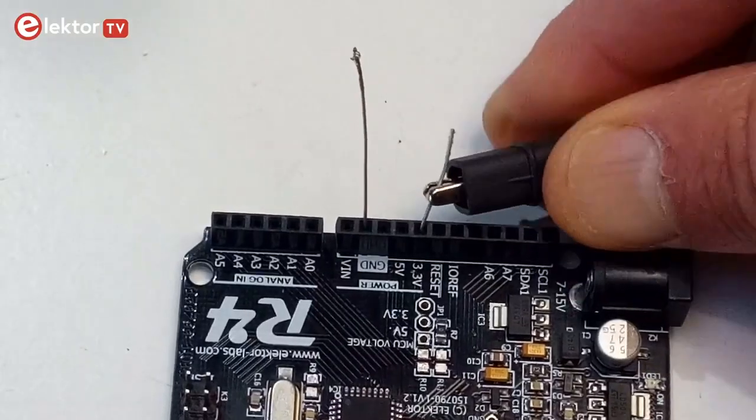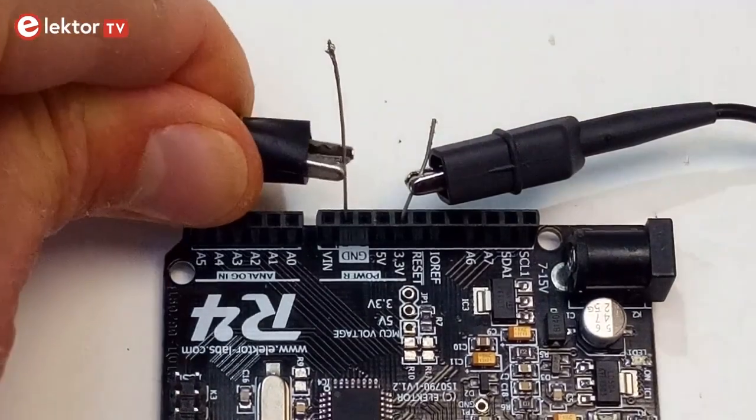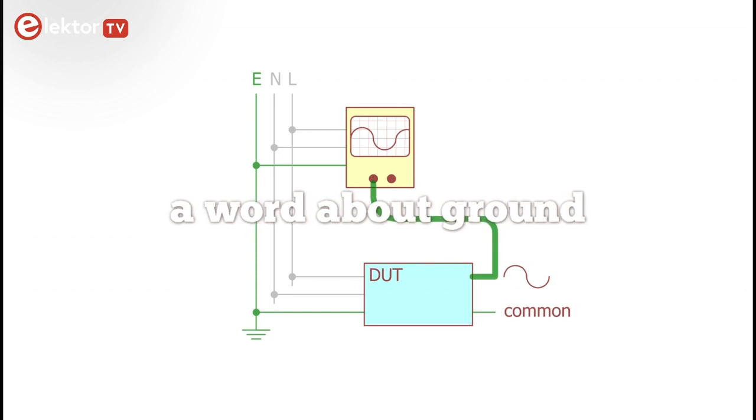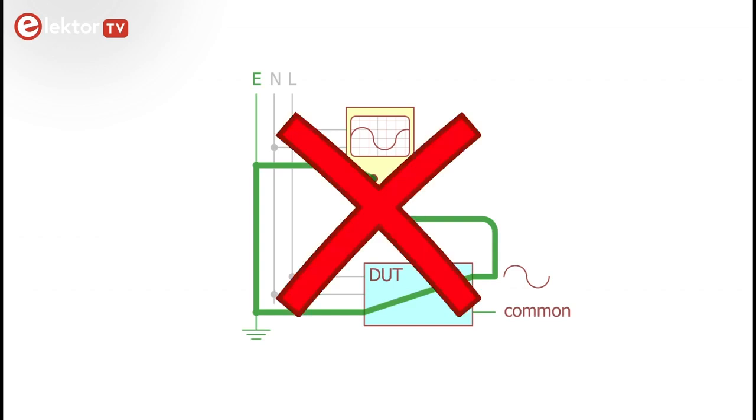Note that ground doesn't have to be ground — it can be any voltage or signal in the circuit, but it must be the same for every vertical channel. Also note that probe ground is usually connected to oscilloscope ground, which can be connected to mains ground. So if you connect the probe ground to something other than ground, short circuits may be created and dangerous situations may arise.